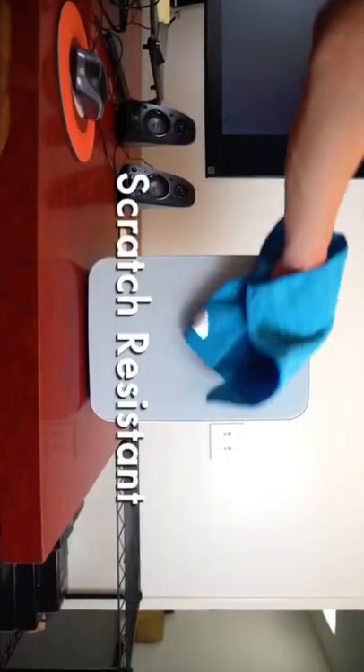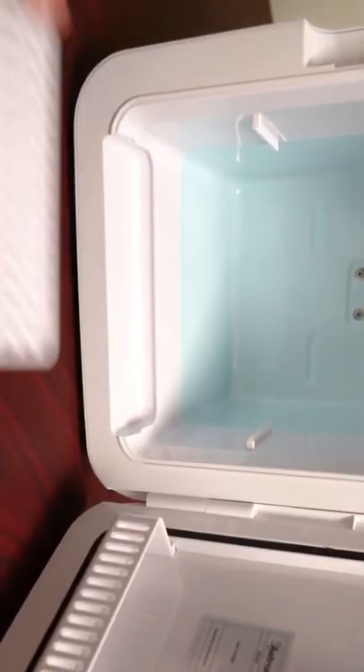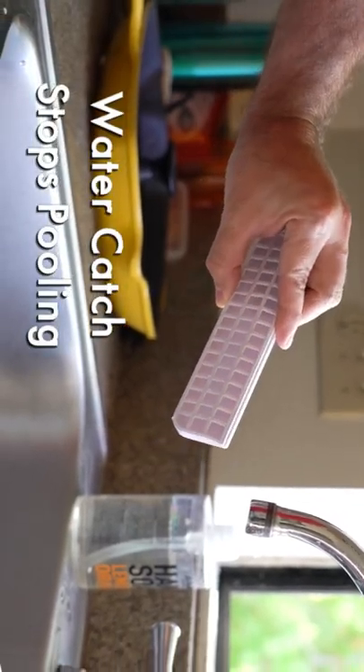Its tempered glass panel is scratch-resistant, stain-resistant, and easy to wipe clean. No one likes water building up in their mini-fridge, so we've included a catch to keep water away from your personal products.